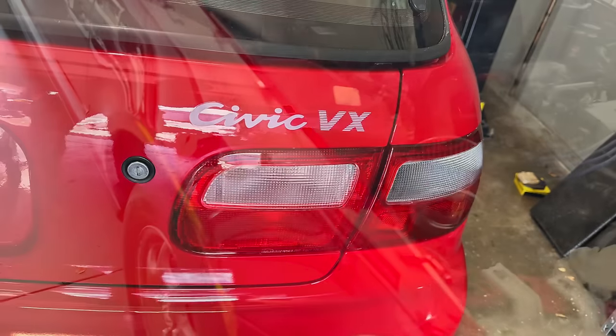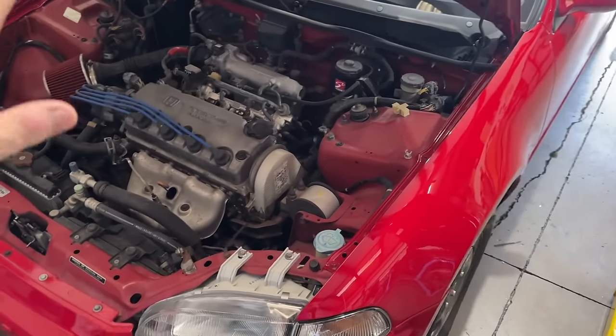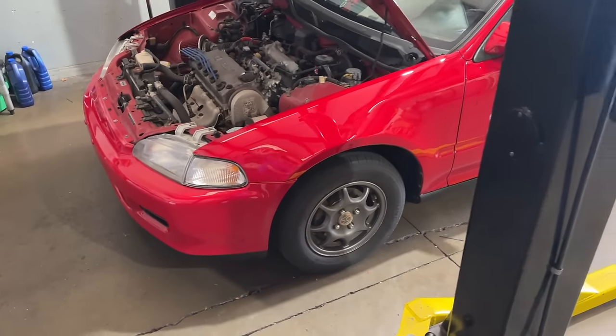If you're not familiar, this is one of the lighter body styles of the EGs. He supplied the engine, we built the engine — I'll show you that along the way. We did a little bit of a freshen up. We're going to install the engine in a few parts.